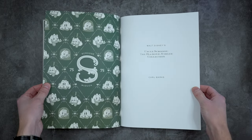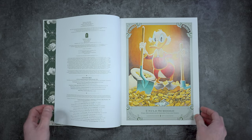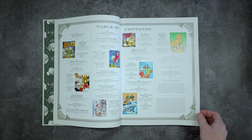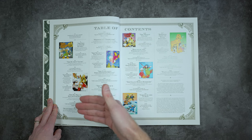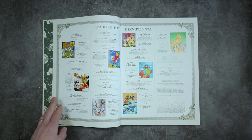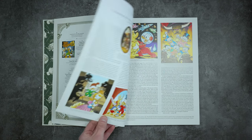So you open this up — Uncle Scrooge — and then you have the publisher page and all that, published by Fantagraphics in Seattle, Washington. West side, West Coast — that's right in my neck of the woods near Seattle. And then we have the table of contents. This is a collection — it's chronological, yes, but it's not a whole bunch of stories in a row. It's a selection of stories to highlight all the different things from his stories throughout the years. That's pretty cool. And it's all Carl Barks's stories, a bunch of them.